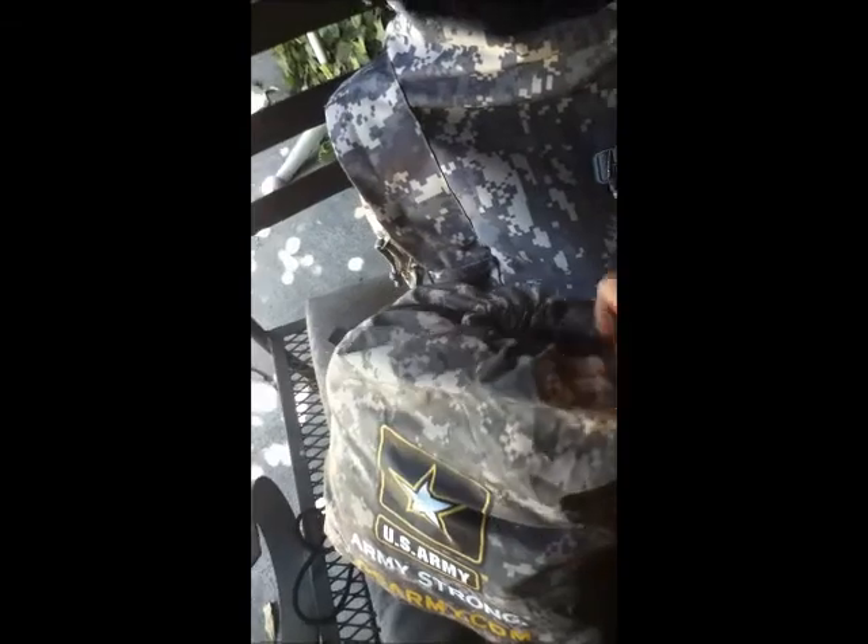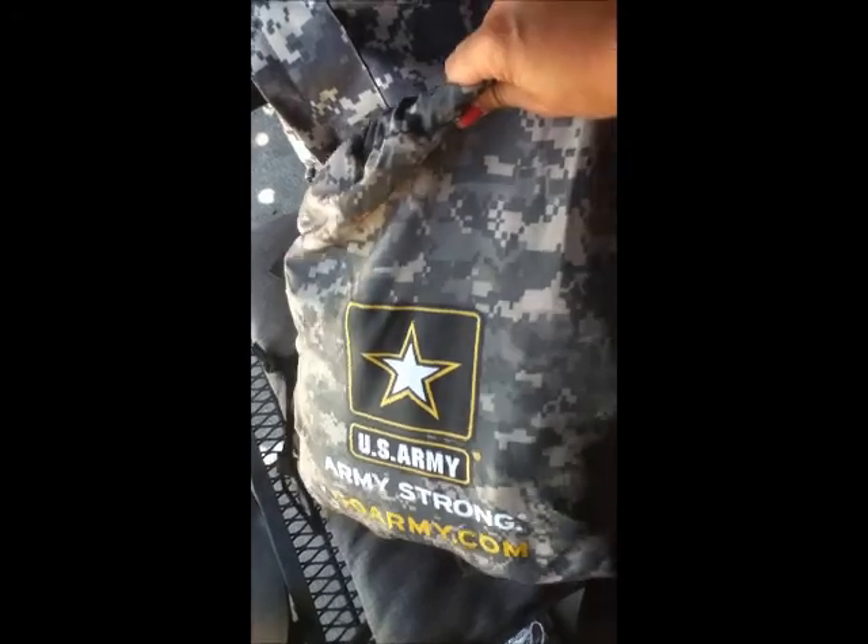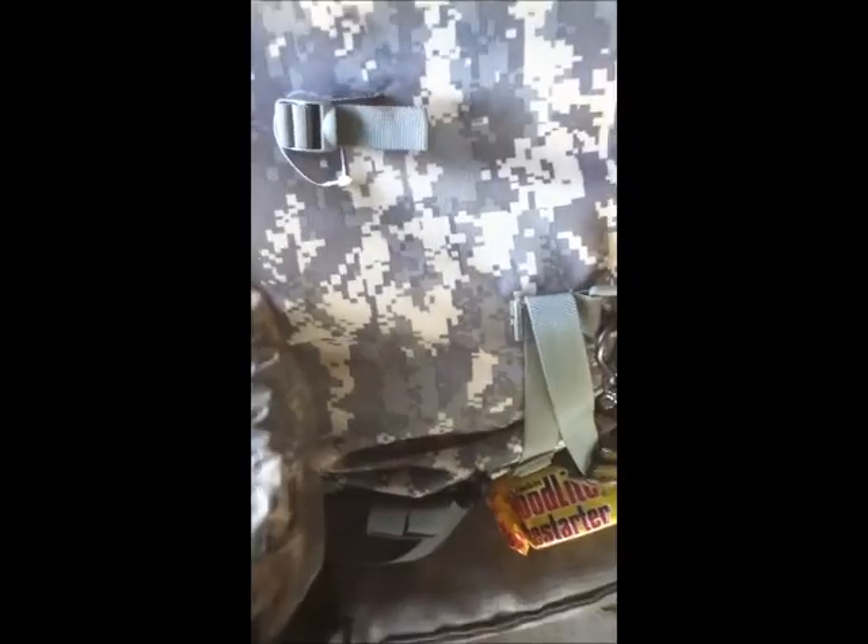This is the next bag I have packed — basically another day bag type backpack, but it's camouflage. The other one is red and this one is more camouflage. It has U.S. Army, Army Strong, GoArmy.com. This has my clothes in it. I packed mostly summer wear: like three shirts, a couple of sports bras, three pairs of socks, underwear, and something comfortable to sleep in.